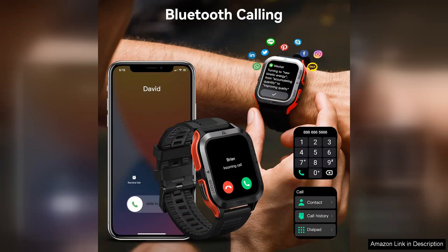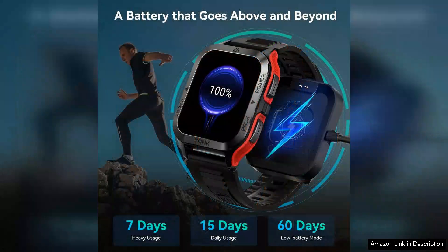Bluetooth connectivity is seamless, allowing you to receive notifications, calls, and messages directly on your wrist. The display is vibrant and easy to read, even in direct sunlight, which is crucial for outdoor usage.